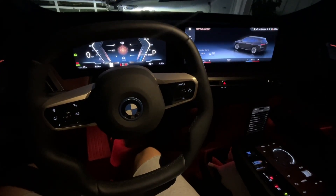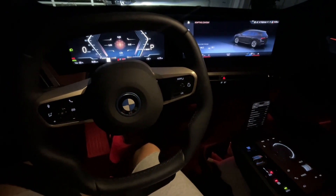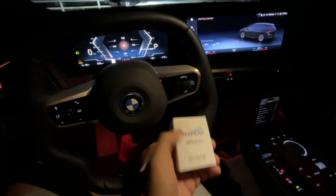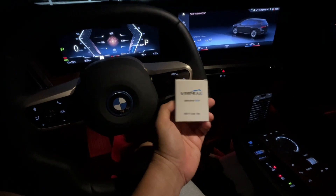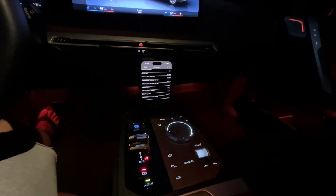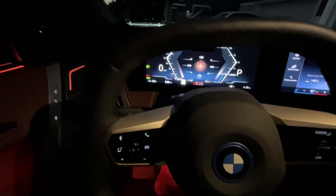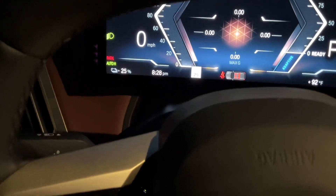This is going to be a quick video. I'm using my iPad to record because I need my phone for part of it. I'm going to do a quick charge video and also discuss the vPeak OBD monitor or sensor I picked up. Just real quick, state of charge right now is 25%.